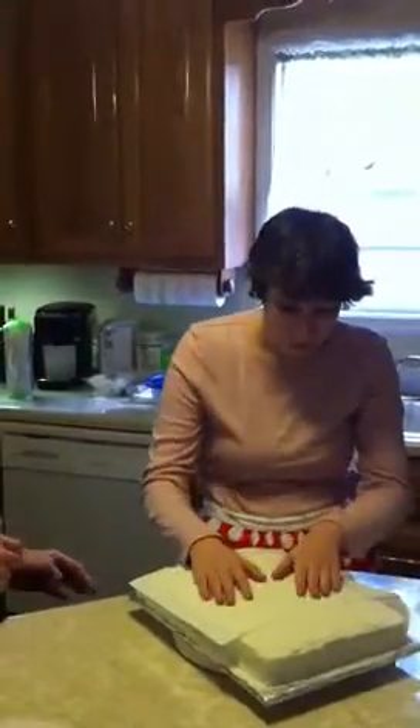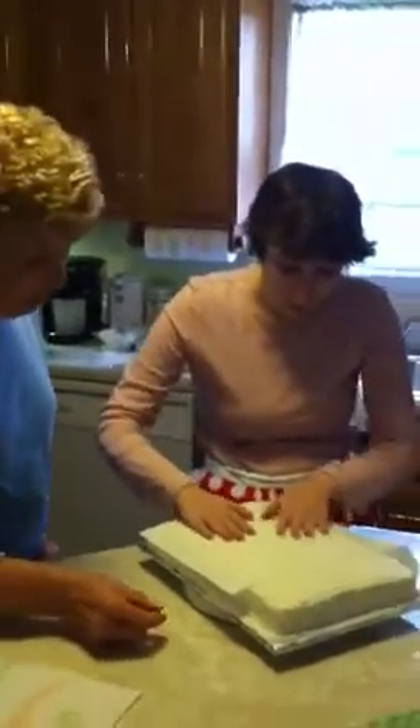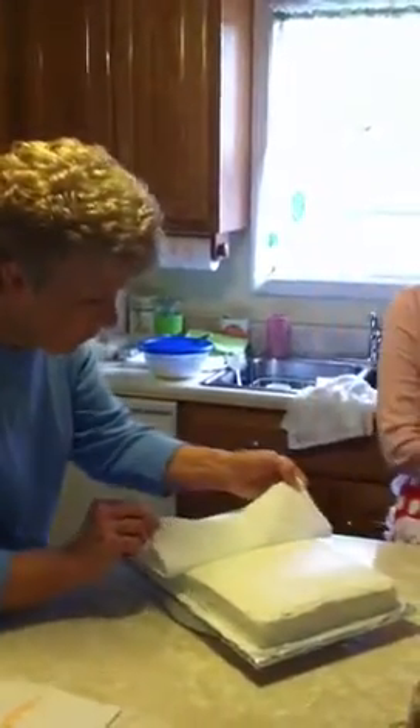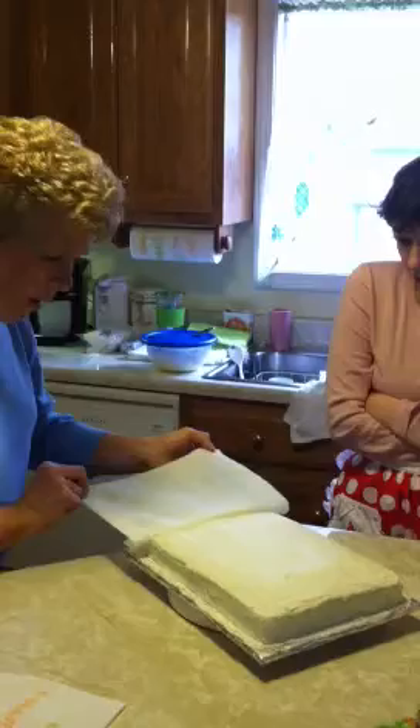Rub it out. You make a pretty pattern on the cake. The paper towel makes a little pattern on the cake. See if that's it. Good. Very nice. Okay. Did you get real close? No, I'm going to.